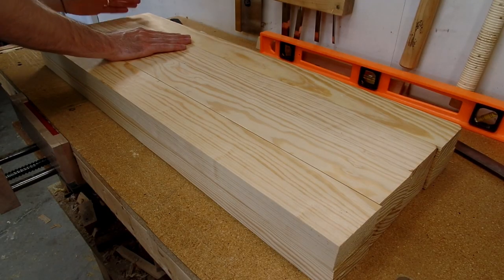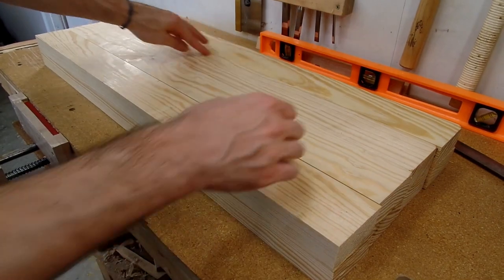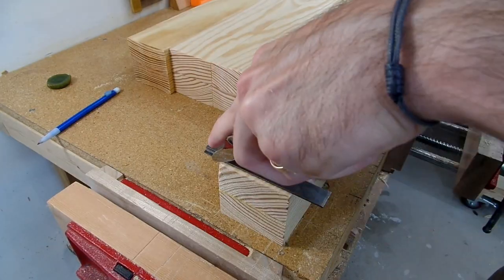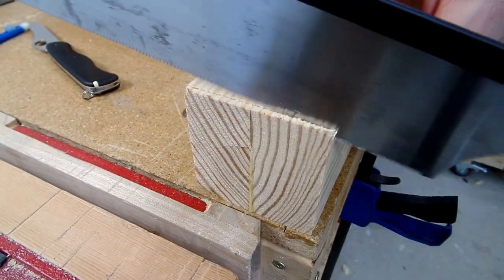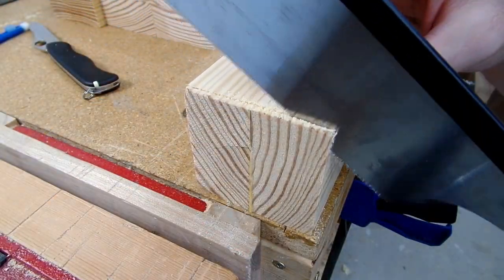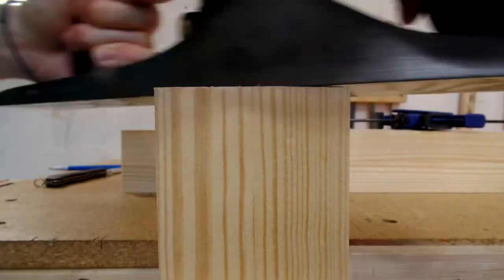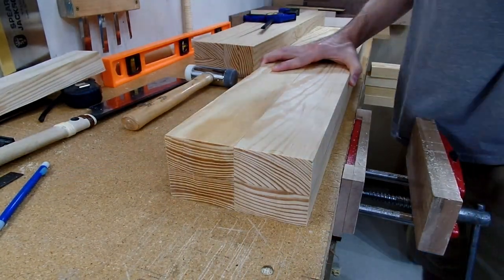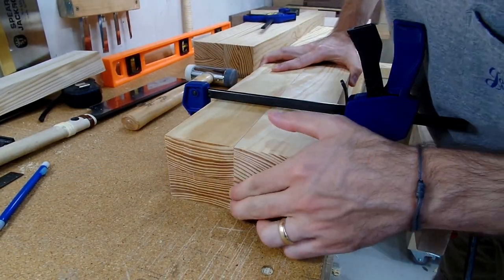I could then move on to cutting all my pieces to the correct length. I lined up each leg and grabbed the shortest leg, then laid out a square line across all four sides and used my crosscut saw to cut off a majority of the waste. Then using my plane, I could square off the end to get a nice finish. I repeated the same process for the other end, then used the first leg as my reference for the remaining legs.